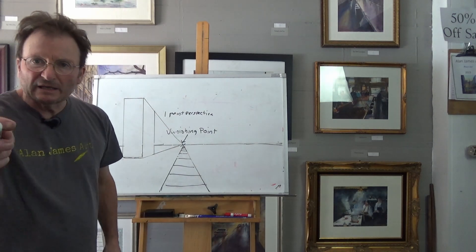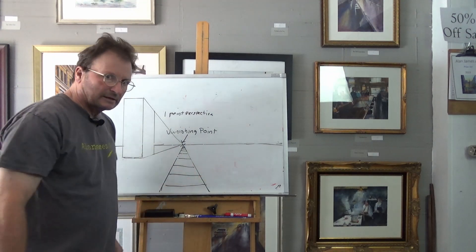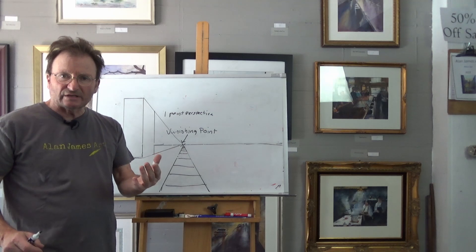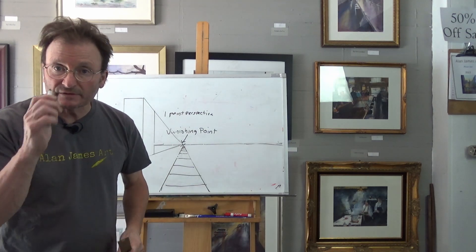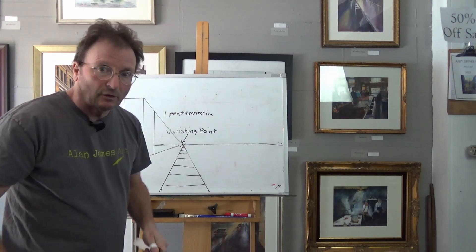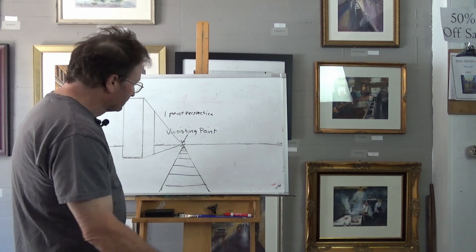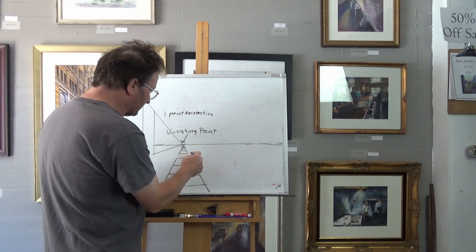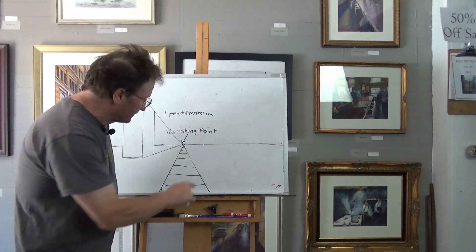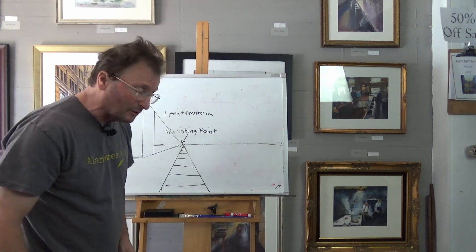My friends, this is one-point perspective. Now if I want to put people in there, how are we going to do that? Let's say for argument's sake everybody in this drawing is about the same height — five foot six and three quarters, the perfect height. Only five foot six and three quarters people are allowed to come to the party. How we do this is: whether they're close or far away, the heads will always be on this exact same horizon line — the five foot six and three quarter horizon line.